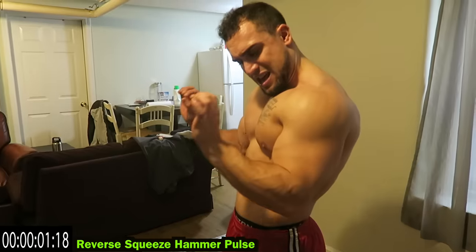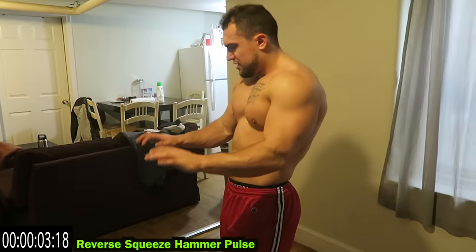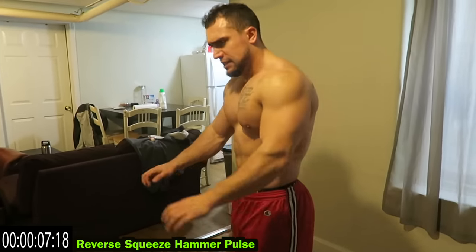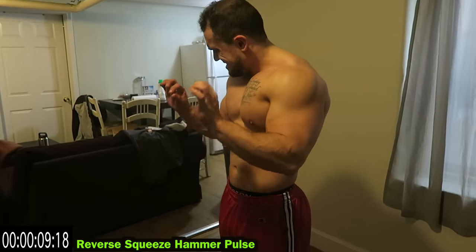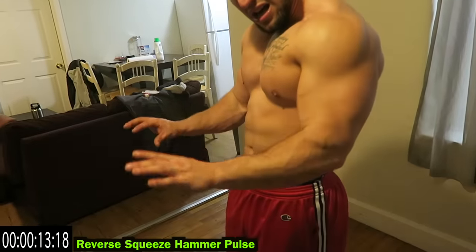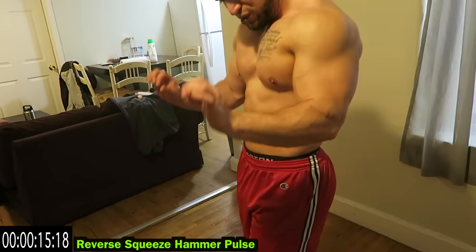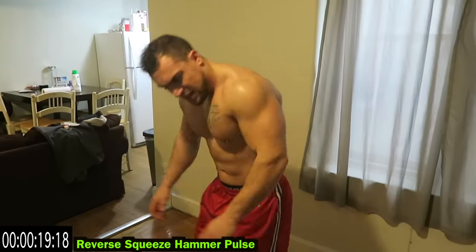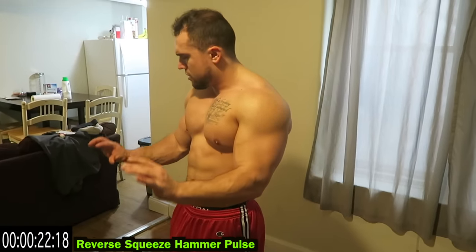Reverse squeeze and hammer pulse — that palm should be facing down. Try to keep those fingers spread too, I know it's tough. Keep that reverse hold — you've got to remind yourself especially as those forearms fatigue. You can see I'm struggling to hold it. Keep fighting against that burn.